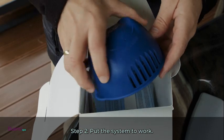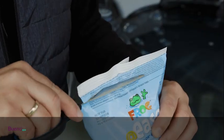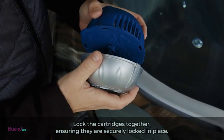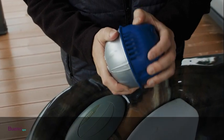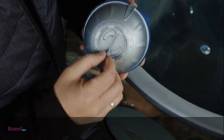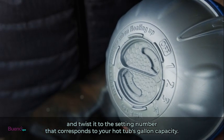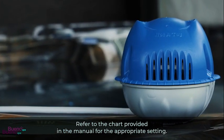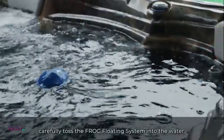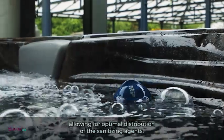Take the FROG Smart Core cartridge and the mineral cartridge and align the arrows on both cartridges. Lock the cartridges together, ensuring they are securely locked in place — this creates a cartridge system that will float in the water. Locate the dial on the bottom of the FROG Smart Core cartridge and twist it to the setting number that corresponds to your hot tub's gallon capacity, referring to the chart in the manual. Once aligned and locked, carefully toss the FROG floating system into the water; it will float at a slight tilt, allowing for optimal distribution of the sanitizing agents.